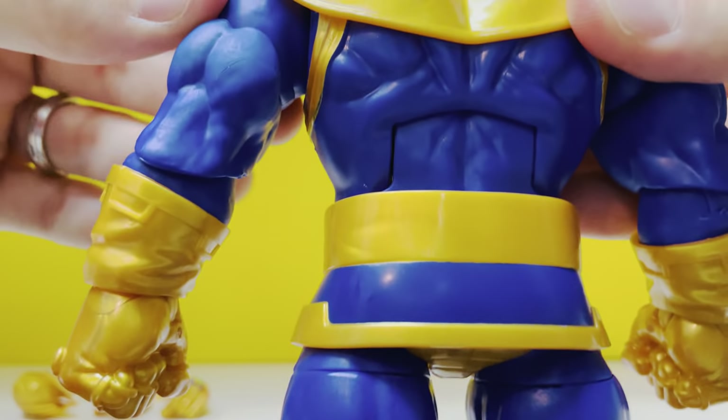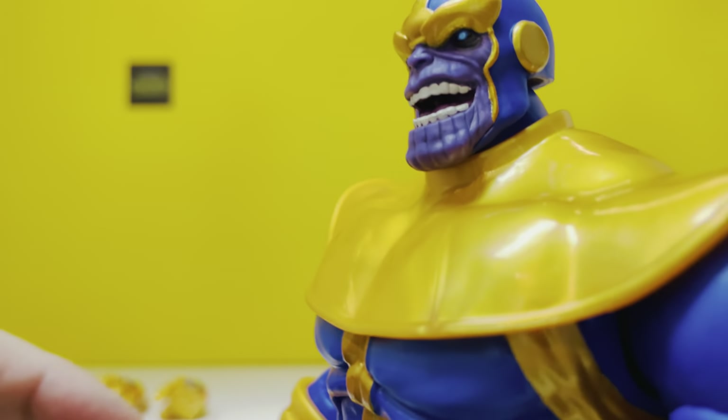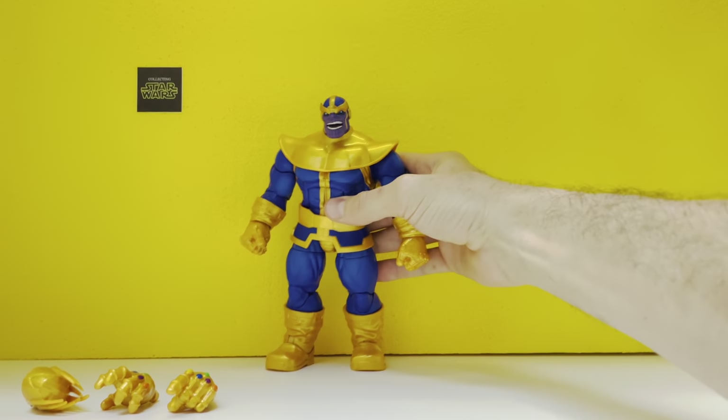Such a good job Hasbro did with this figure. Really can't say enough about it. It's simple, it's done right, it's fun. So cool. There's Thanos.